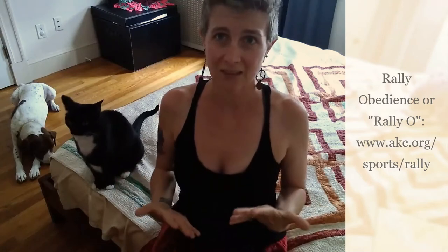I've been doing an online rally course at EveryDog Dog Training Center, and we've been working on these signs. If you have questions about what rally obedience is, I'll put some info down here. It's essentially moving obedience — in the same way that agility is a course where you go through obstacles for time, rally is a similar sport but instead of jumps and tunnels, you're doing moving obedience.